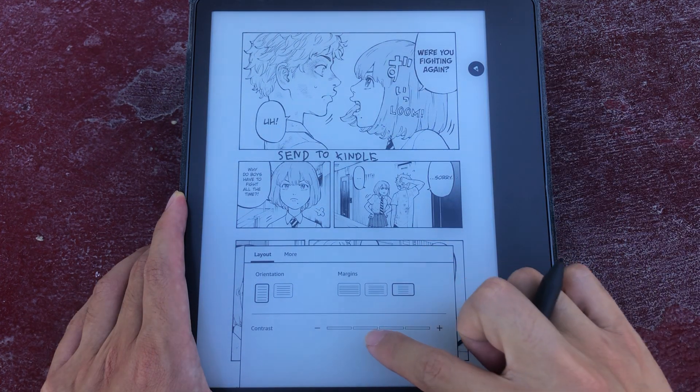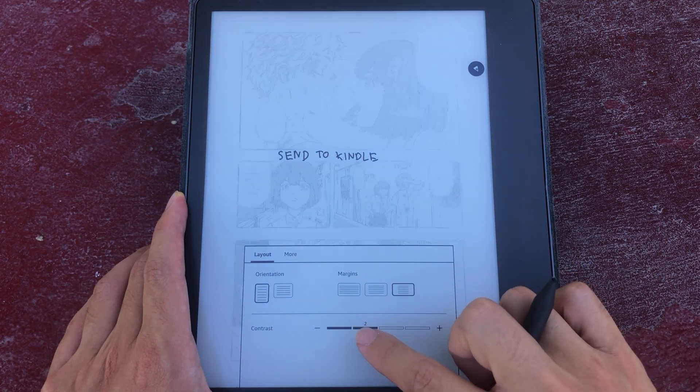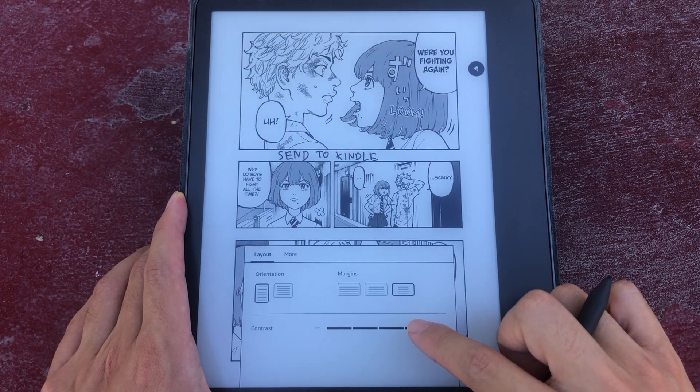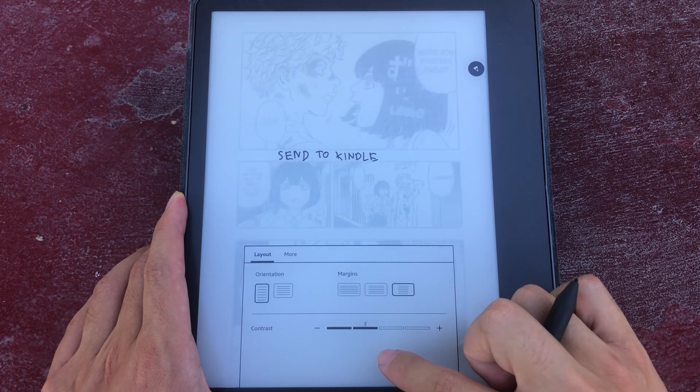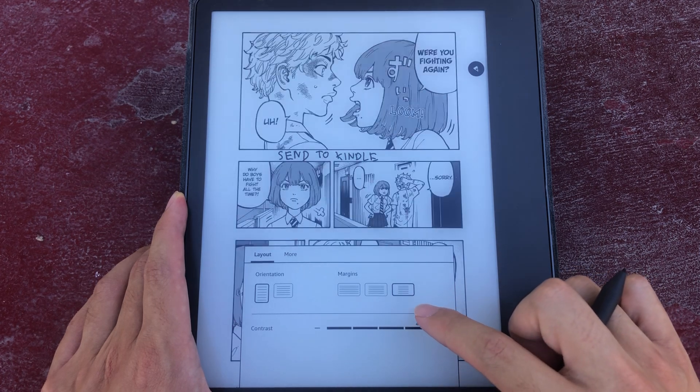But you do have some cool stuff, like you can change the contrast — that's pretty cool. That's level 1, that's level 3, that's level 2, that's level 4.